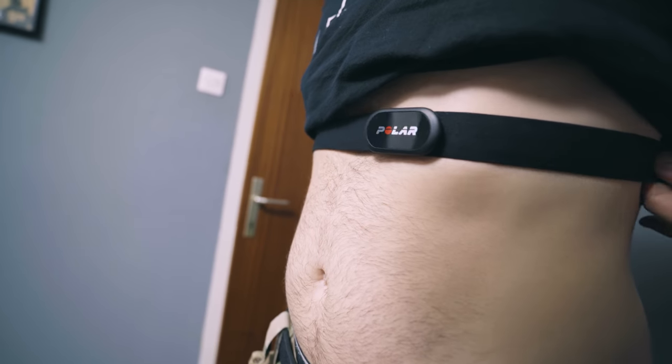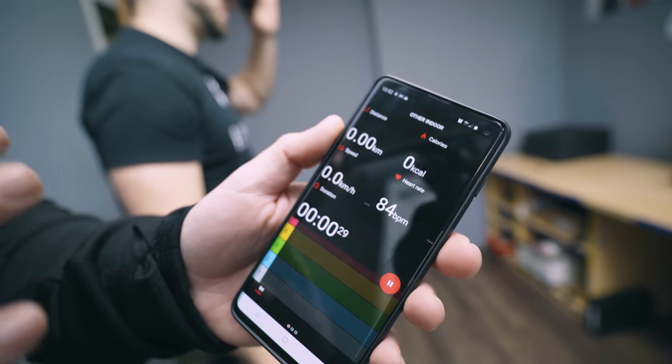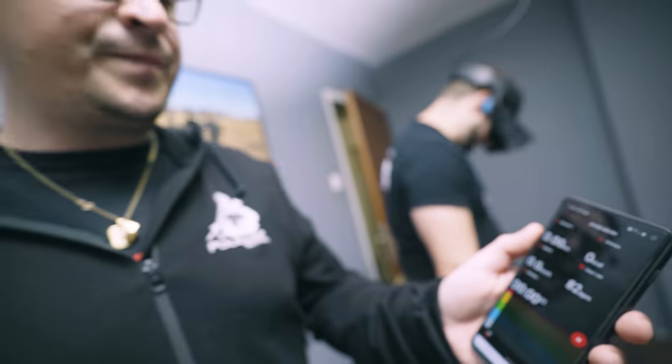We'll also try to monitor Zhiga's heart, so his normal BPM right now is around 84, 83. So we will see if he also gets his adrenaline up with the shooting.